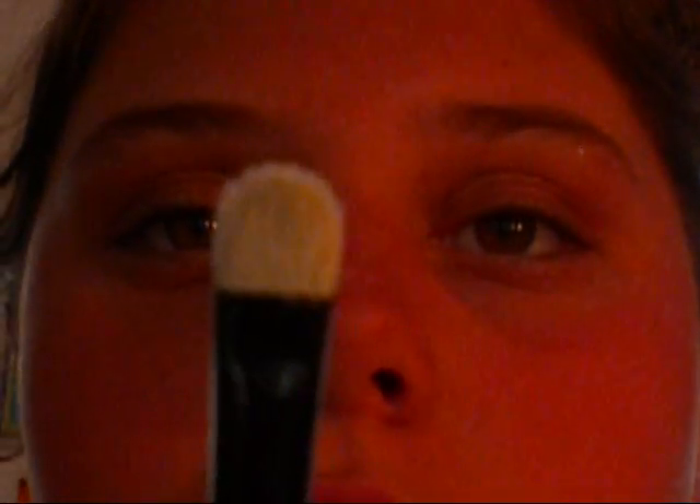All the brushes we will be using today are the Essence of Beauty brushes from CVS, except for the face brushes. We're taking this light tan color and using a firm eyeshadow brush — comparable to the MAC 239 — really packing it on the brush and patting it on our lids, just to give a foundation to our look.